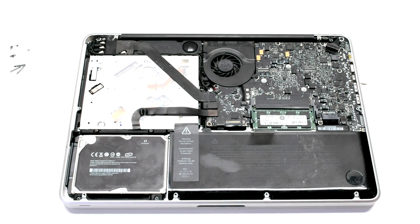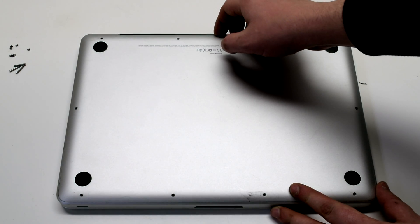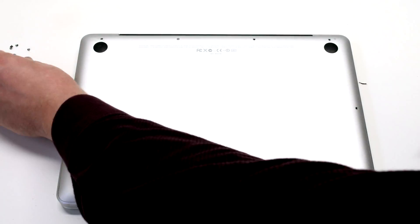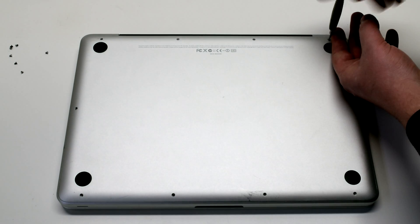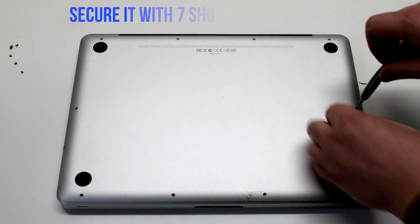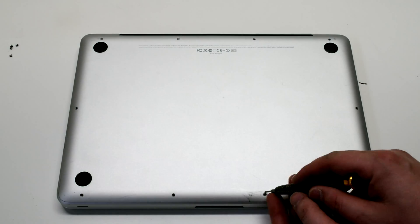Reconnect the battery. Reinstall the cover. Install the three long Phillips head screws first, then going around the contour of the MacBook, install the seven short Phillips head screws.